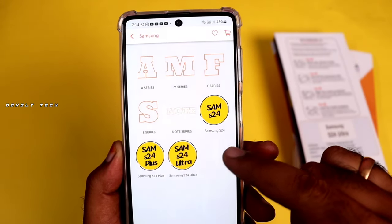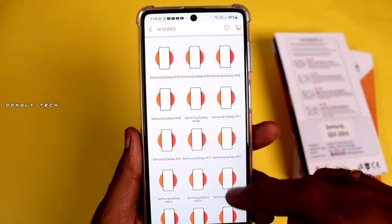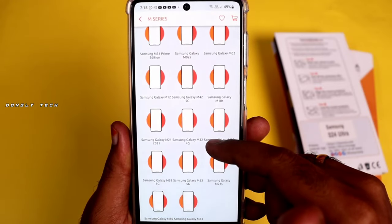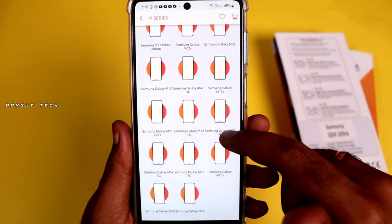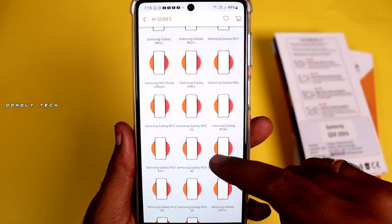If you use the mobile brand, you can choose the model. For example, if you use the M-Series, you can choose the model. What you can choose includes the tempered glass, back skin, and camera protection.